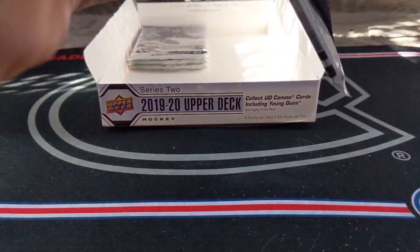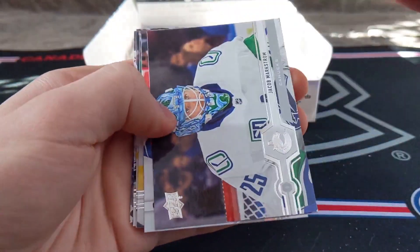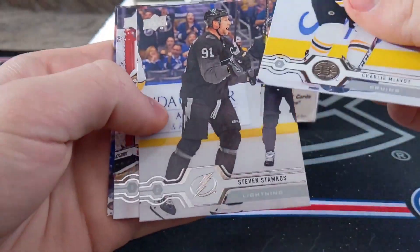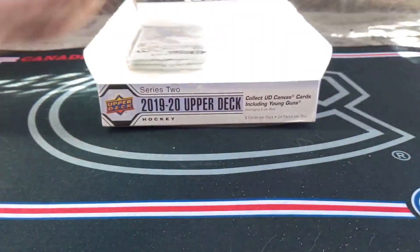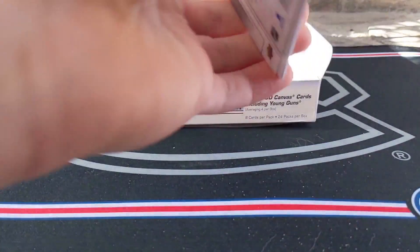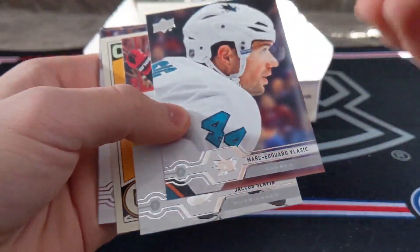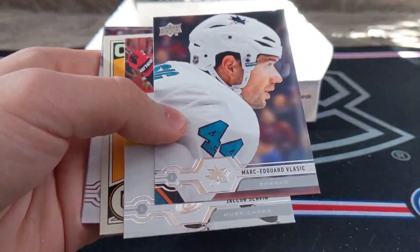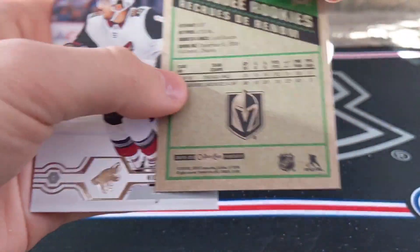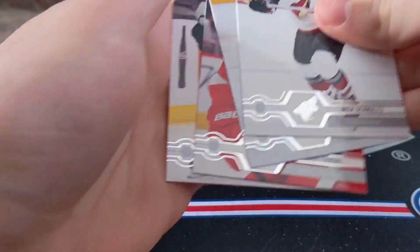Next pack: Nazem Khadri, Mike Smith, Markstrom, another canvas — Lundqvist base canvas. McAvoy, Stamkos, Gibson, and Brendan Gallagher. And next pack — seems like an OPeechi update coming up. Strollman, Marc-Edouard Vlasic, Slavin, and Nick Haig, OPeechi Marquee Rookie Retro update card. Nick Schmaltz, Koivu, Fabry, Martinez. I am so pumped up — so happy with this box.